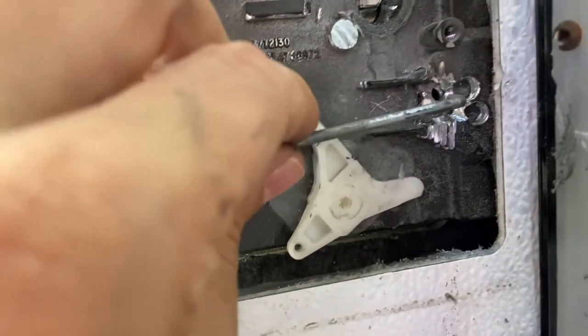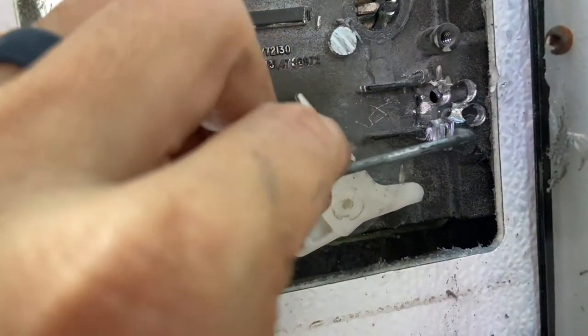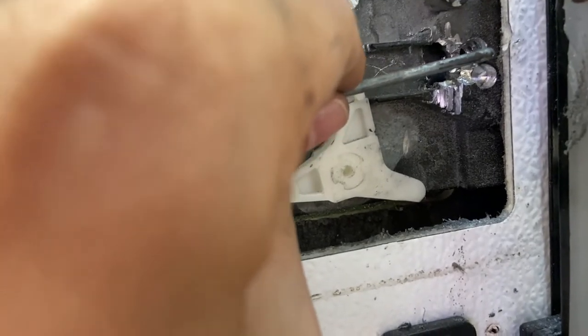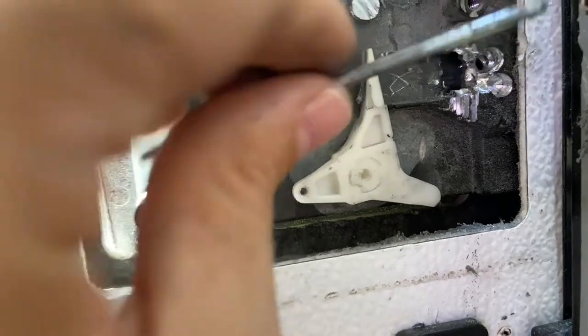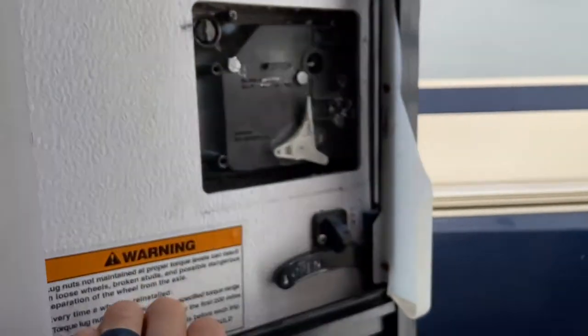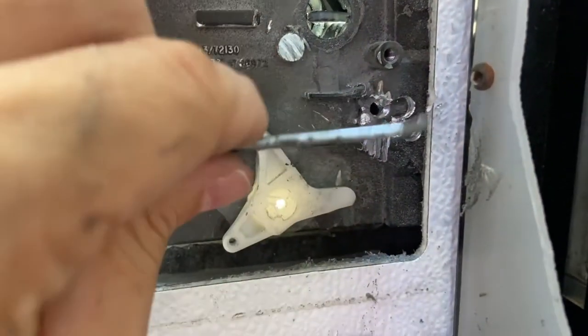There was no way to get it, so the one thing that finally worked was I got a drill and just started drilling this thing out. I got to the point where I could actually see the edge of this little pin, and then I got the idea to drill a hole completely through it so I could fit this little bar that was up here, stick it in there, slide it back, and pop it open.